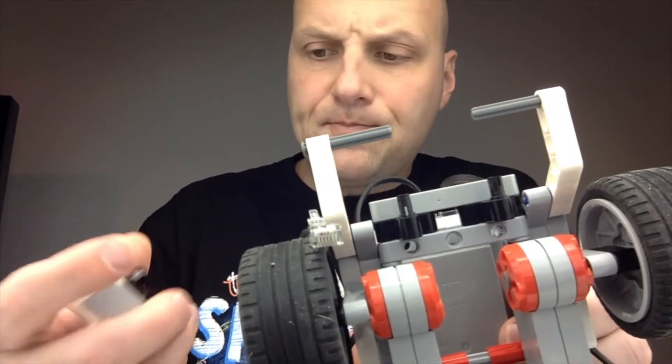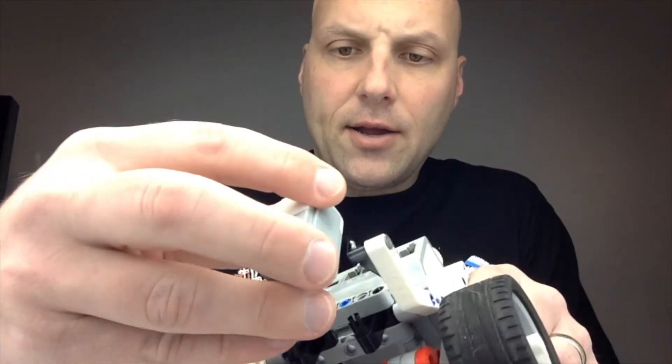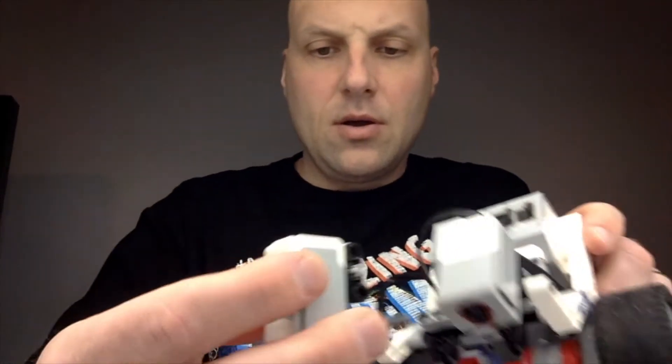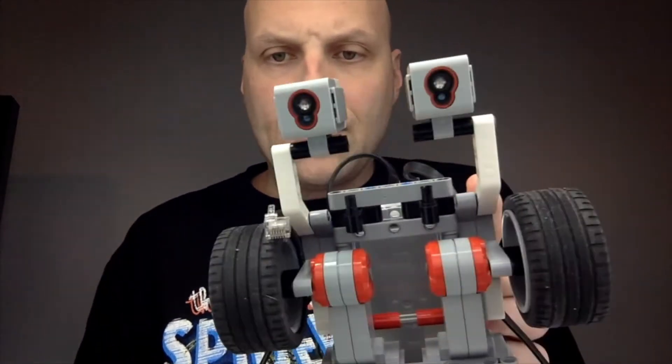It'll look like this when you're done. Then all we're going to do is attach those. I'm going to slide one on just like so, and then slide this other one on. In the end, we'll have two sensors on the front. If you're using your own build, it's probably just as easy to do depending on what you've created.